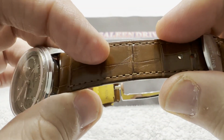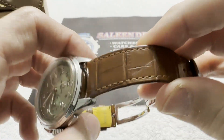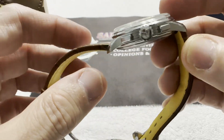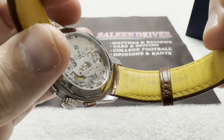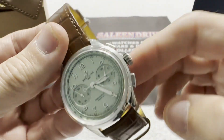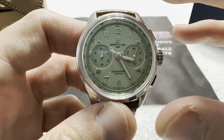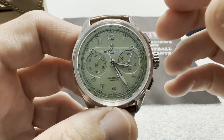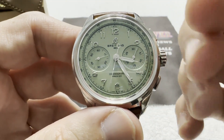You have this beautiful light brown alligator strap with big symmetrical alligator pattern. Underneath is the calfskin, and it's designed in such a way that you don't see the calfskin yellowing when you have it on. Absolutely a beautiful watch. This is made to be a luxury chronograph.